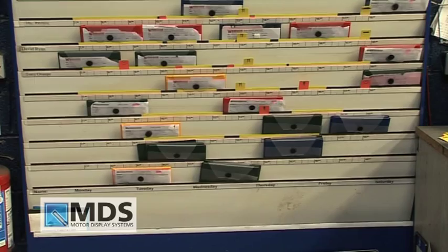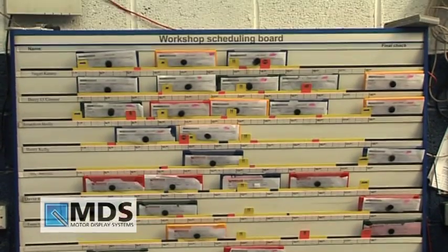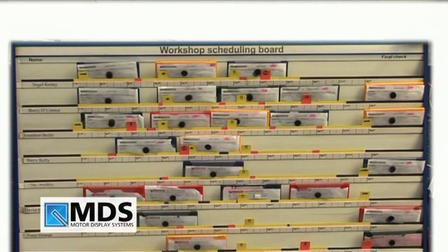Weekly and further forward planning is also facilitated with the board. Boards come in different sizes for 5, 10 or 15 technician use. Buy the workshop planning and time scheduling board by MDS now at MotorDisplay.com.